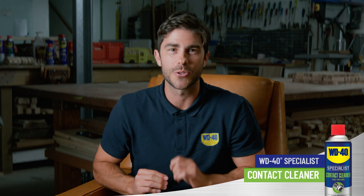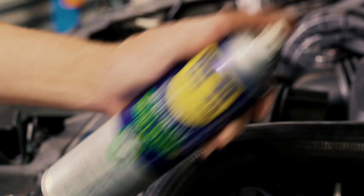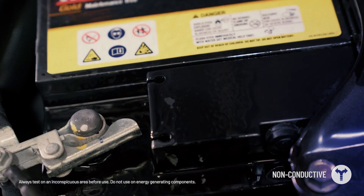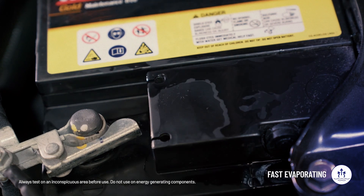WD-40 Specialist Fast-Drying Contact Cleaner — your go-to solution for cleaning sensitive electronic components safely and efficiently. This non-conductive cleaner is designed for all your electronic needs. It quickly evaporates after application, leaving no residue behind, ensuring your electrical components are clean, dry and ready to function without risk of short circuiting or damage.